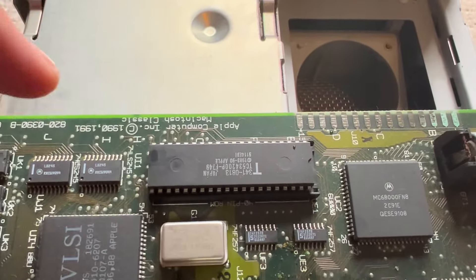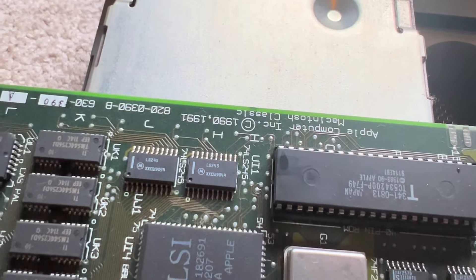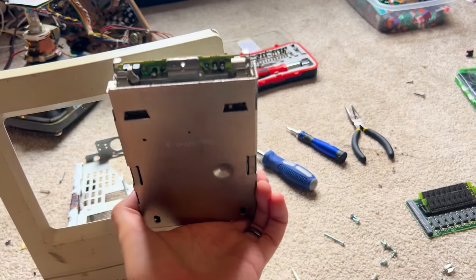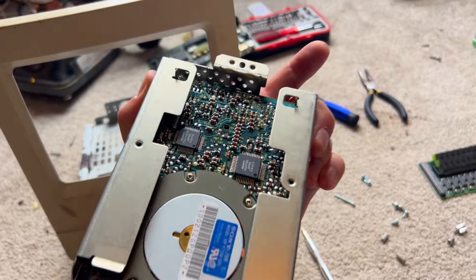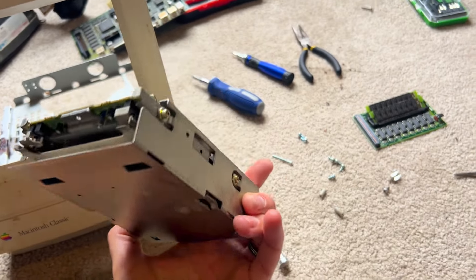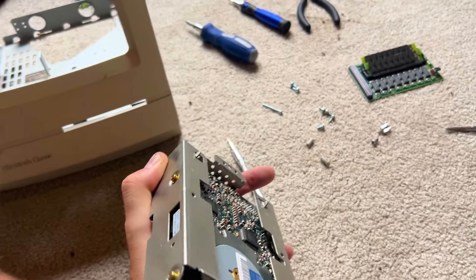I think this is the RAM. You've got the Apple Computer Classic 1990-91 — really cool. I love this piece of history. I just got out the floppy drive. So much computing history was enabled by the floppy disk storage.